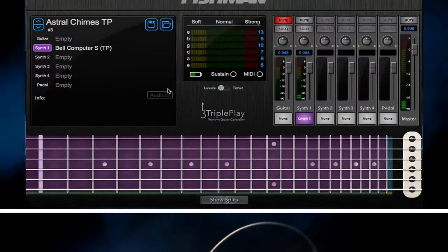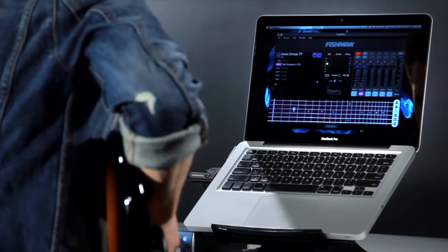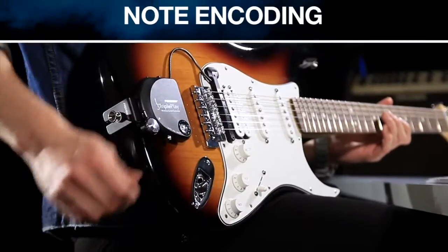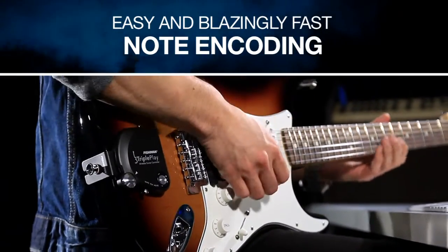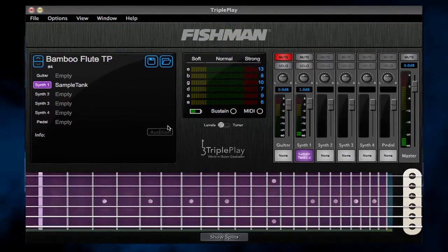TriplePlay comes complete with all the software you'll need for recording, editing, and playing back your music. Take full advantage of powerful MIDI features with your guitar. With the easy and blazingly fast note encoding, preset editor, and mixing console, you'll be mixing your own music in no time.